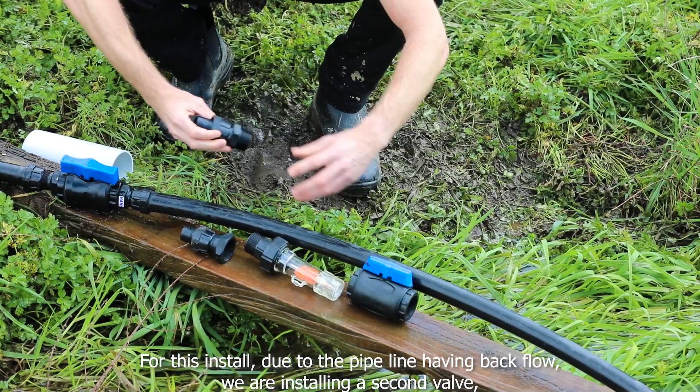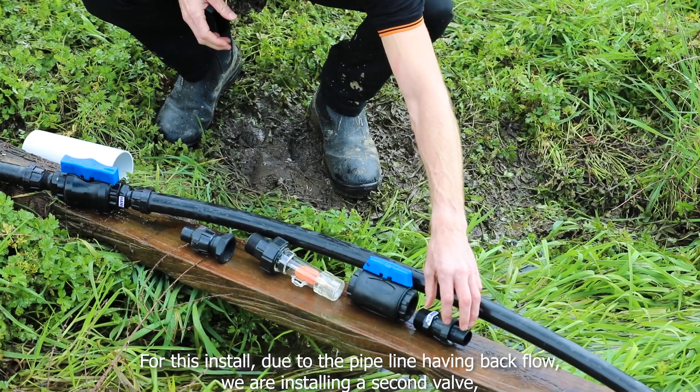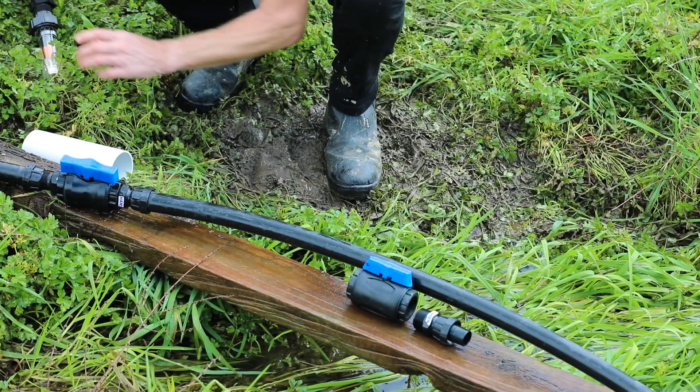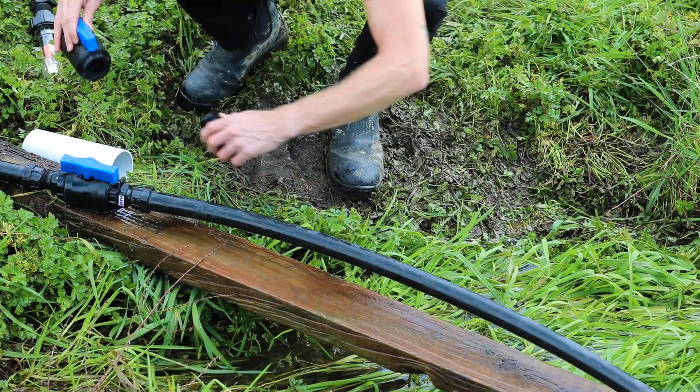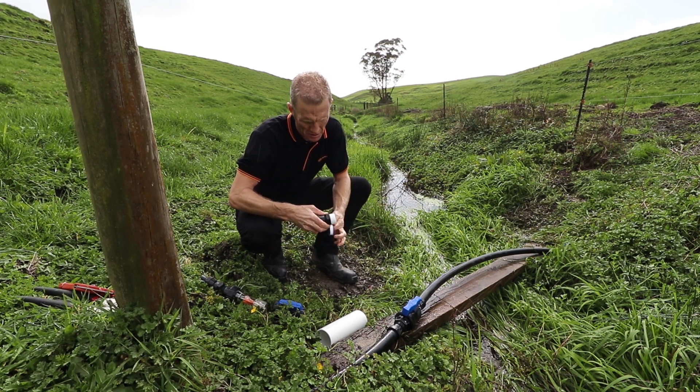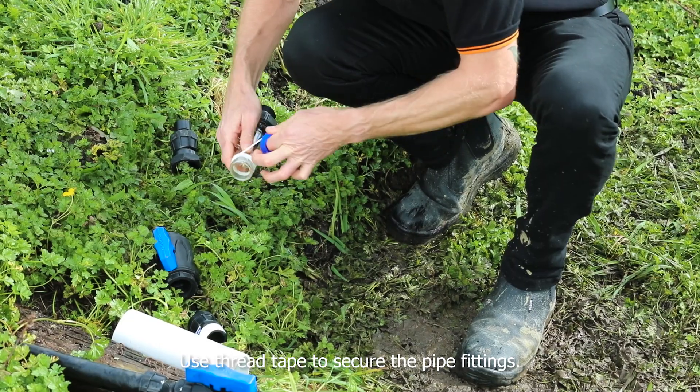For this install, due to the pipeline having backflow, we are installing a second valve so we can control water flow from both sides of the indicator. Then assemble the pipe fittings to your water flow indicator. Use thread tape to secure the pipe fittings.